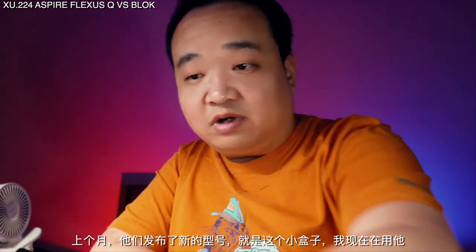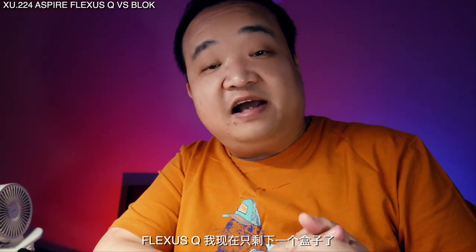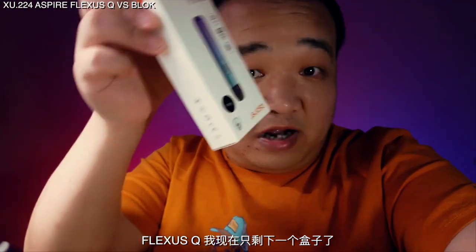Last month they released the Loop, which is this small box, and now I'm using this one. It's the end of the vape age of China, so I think I should talk about them.